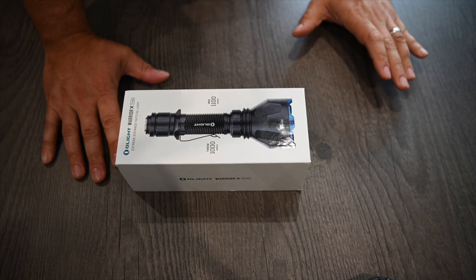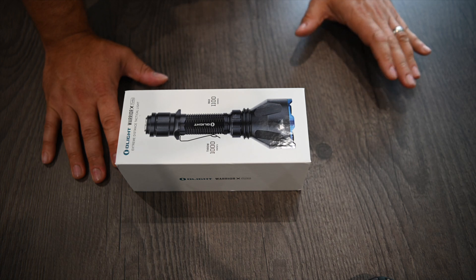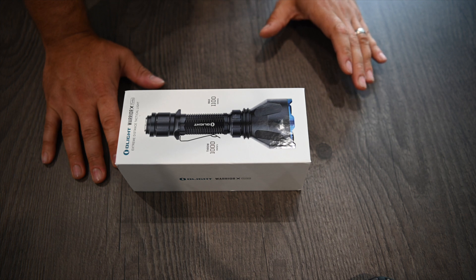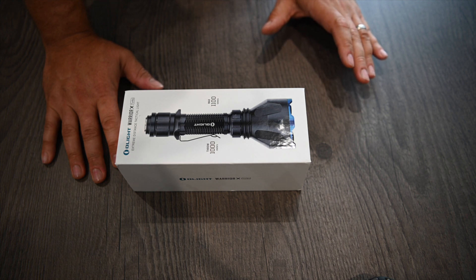Hey guys, something a little different this week. I am doing a gear review. Olight contacted me a couple of weeks back about having a look at this product and I was well up for it.